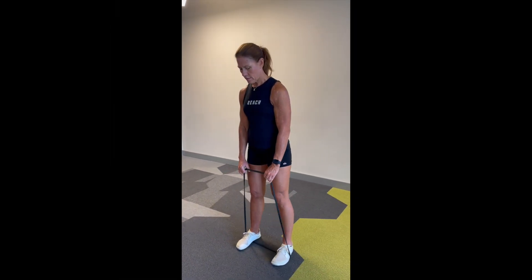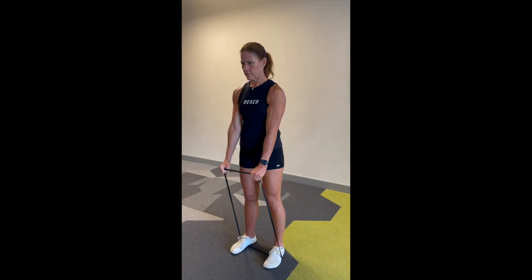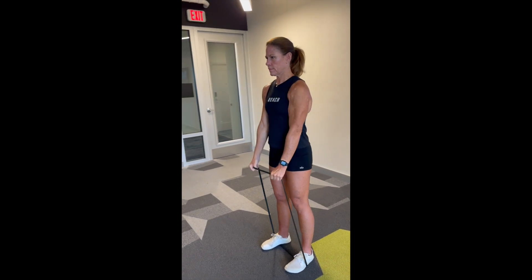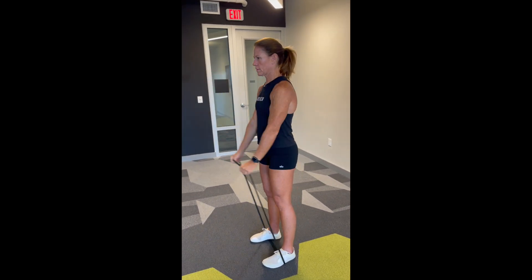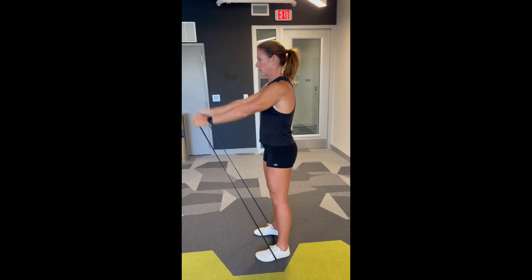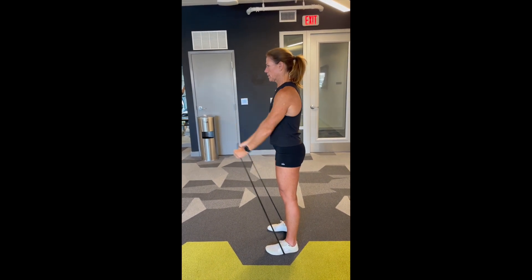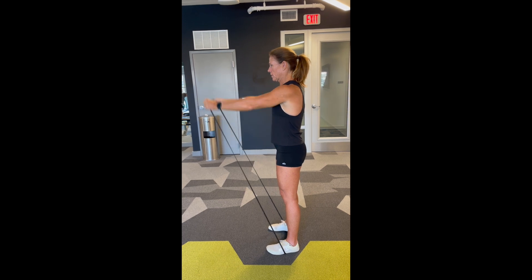This is a resistance band front raise. The purpose is to target the front of the shoulders. Our biggest focuses with this movement are keeping the arms straight and locked out and raising the bands directly in front of us. Make sure you keep good posture, do a nice pause at the top and at the bottom of the movement, and if you can, try to keep some tension in the front delts — that would be ideal.